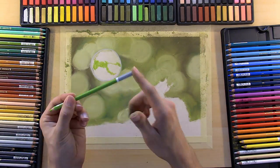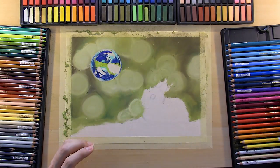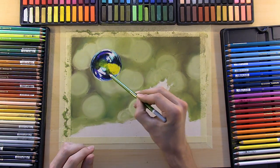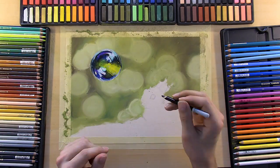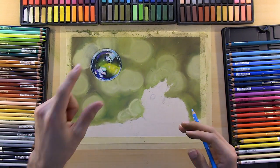Also in the description you'll find a link to my intro to pastel course. It's a six-hour course that I offer over on my website. It takes you through five full projects, so if you're interested in learning to use soft pastels, I don't think I can recommend a better course.